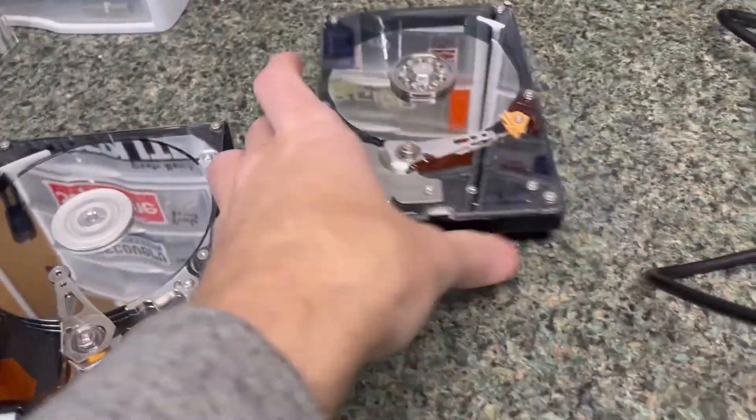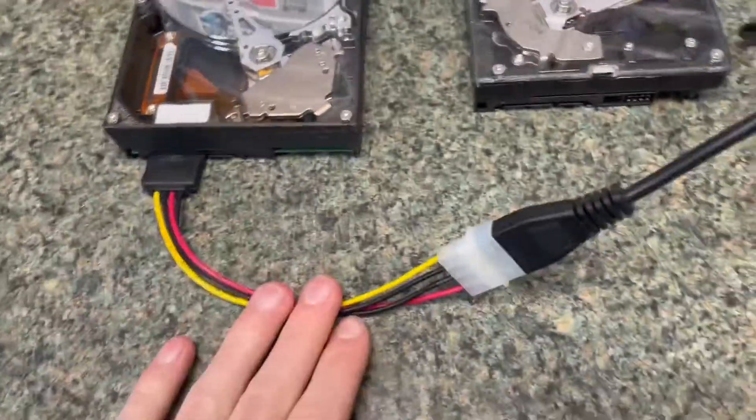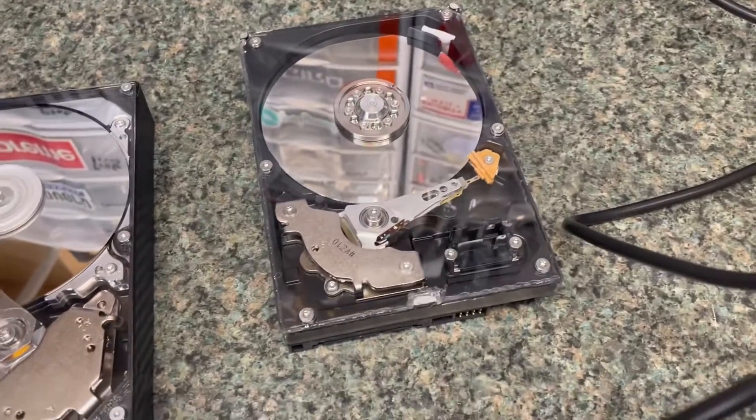This one doesn't work because I connected the Molex backwards, so I have to replace the TVS in it.